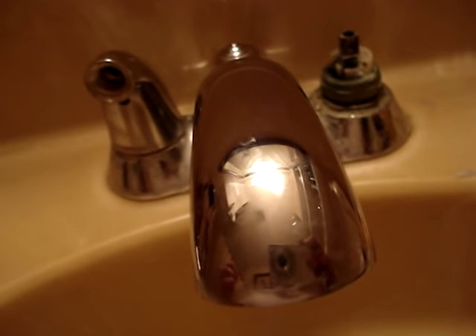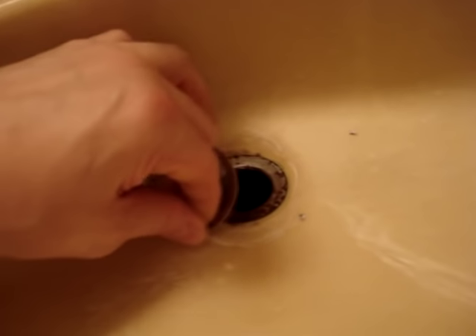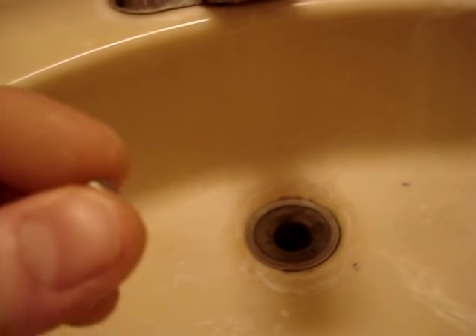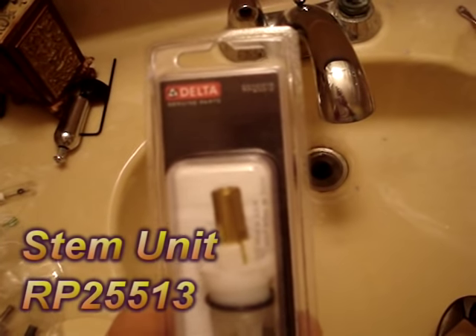Nobody really showed any videos on how to do it, so I thought I would make one. Make sure you have one of these nets inside your sink drain when you're doing this, because losing a piece like that would just suck. The valve stem part for this specific model is RP25513.